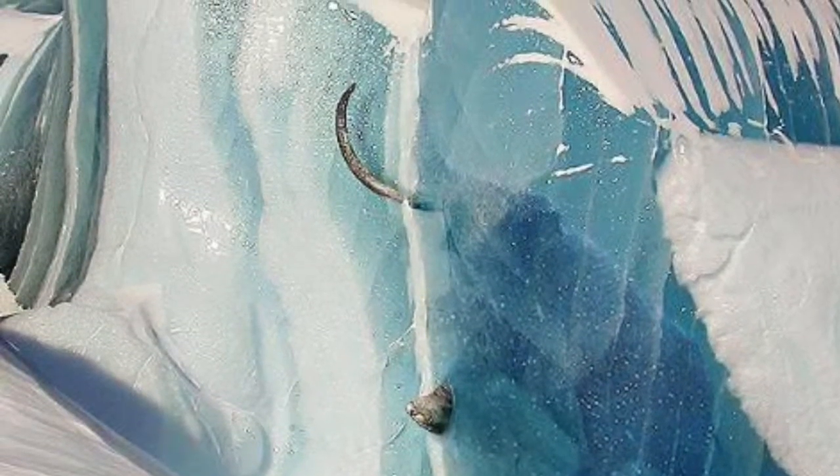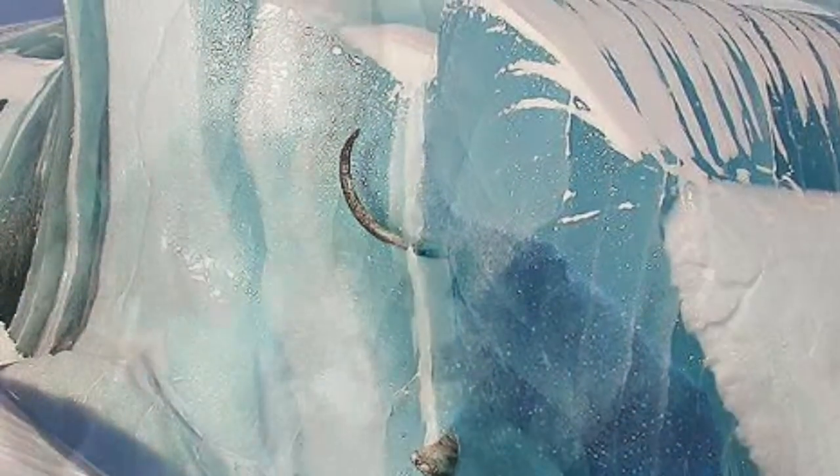No holy mammoths were hurt in the making of this video. Hey, what is up guys? It's me, Happy Hamburger here with a different thing.